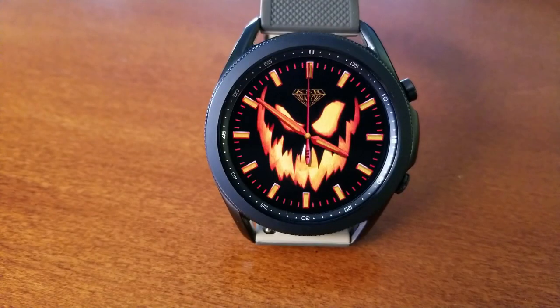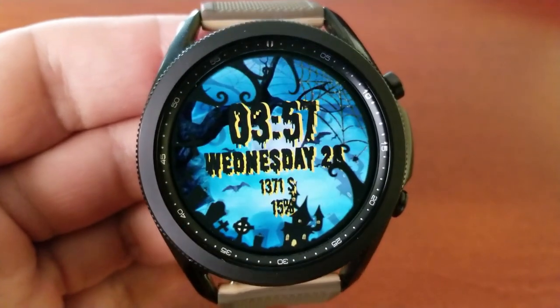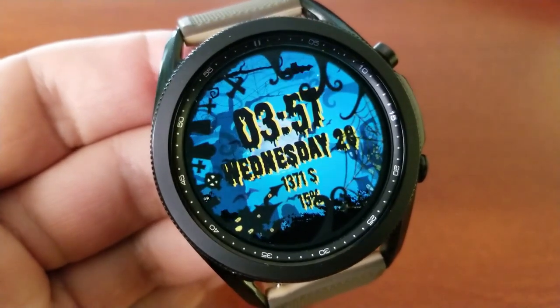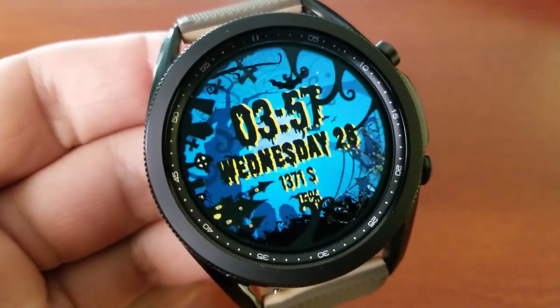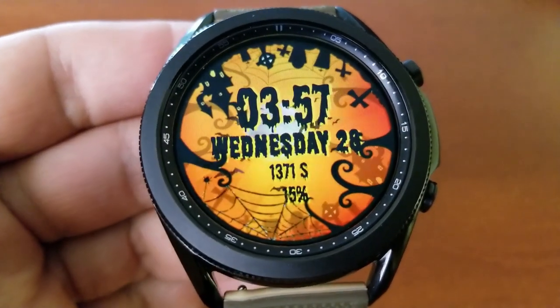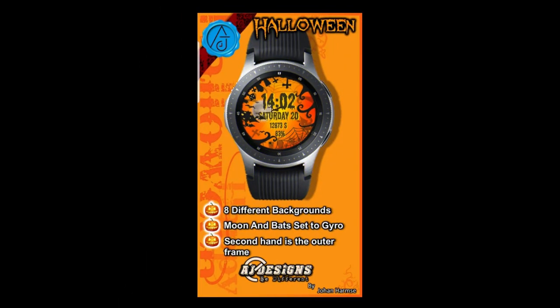Both of these designs are really quite nice. The jack-o-lantern one from KSR offers a simple and classic design which really encompasses one of the staples for celebrating Halloween — that pumpkin face. The other watch face offers all those great background themes in different color schemes, complete with gyro motion effects, animations, and you even get some health stats thrown in there as well.